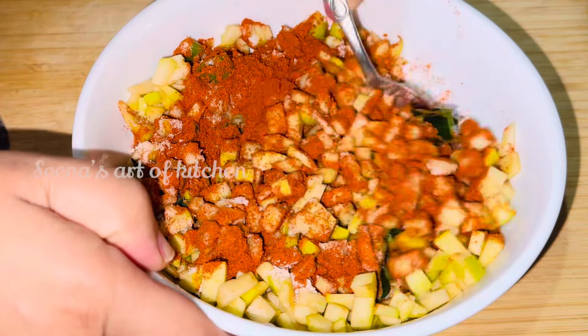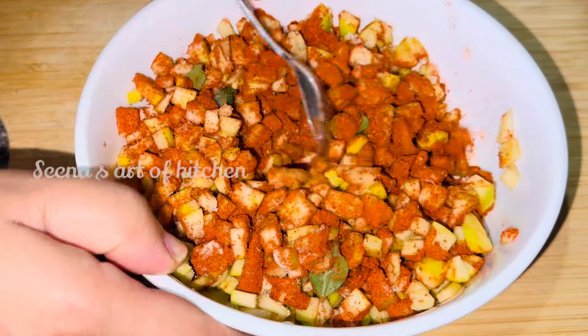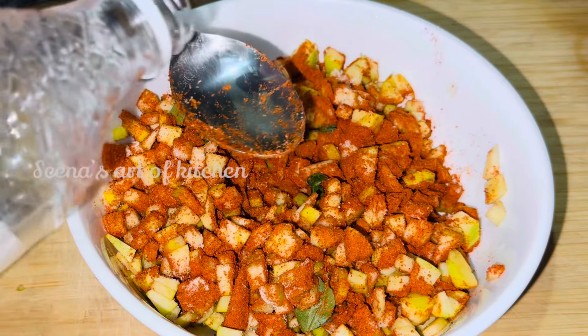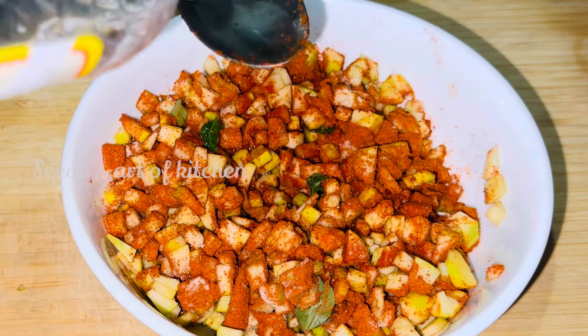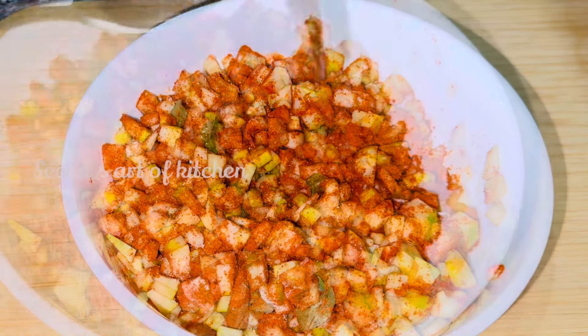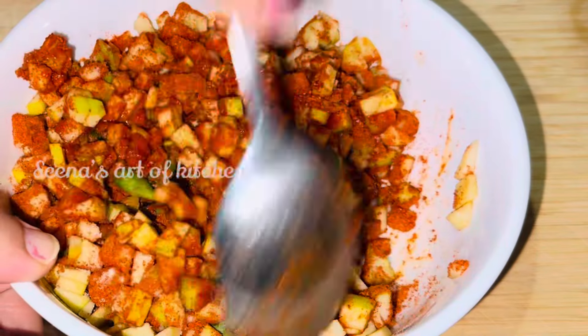Now we have to make a little bit more. I am just using this for a little bit of pepper. I am using 4 tablespoons of pepper. I am using this for 4 tablespoons of pepper. The seeds are in the soil.